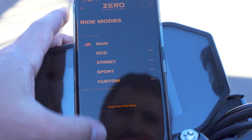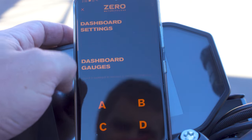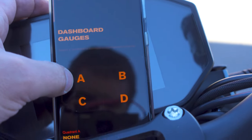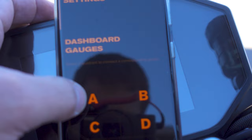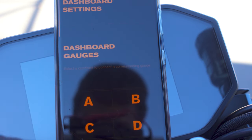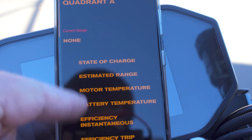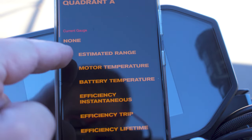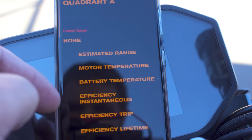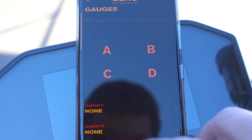In the app you can see rain mode and other modes, and you can customize them — how much power you have, how much torque, regenerative braking level, and set your traction control values. You can also change the theme, which is really just two colors you see on the dash — orange, light blue, whatever you decide — then hit save and update. The dashboard section lets you change how the clusters are set up: top left is position A, top right is B, and so on. You change what's displayed in each quadrant, which is cool.